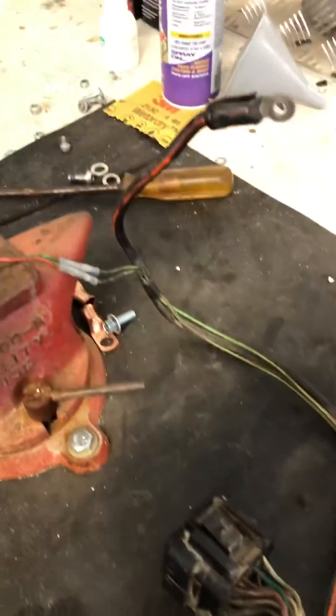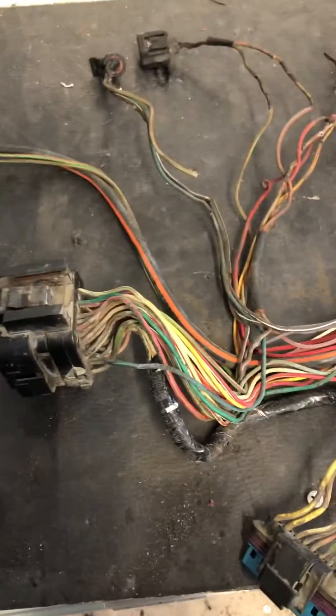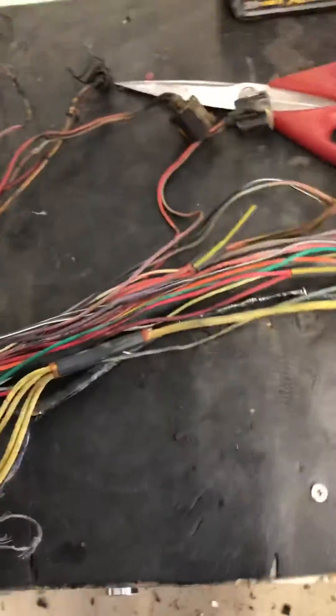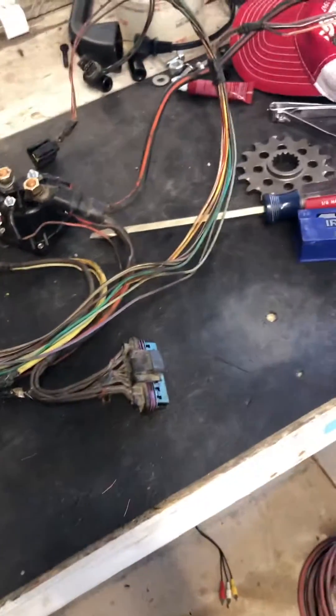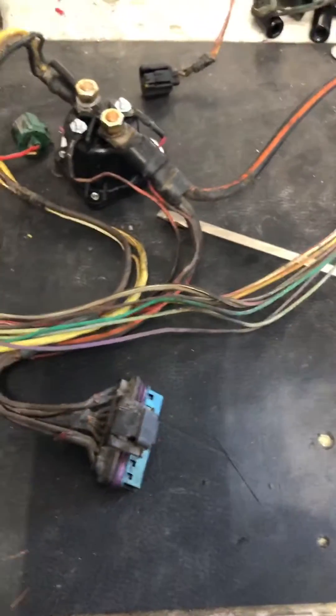Just wanted to show everybody this is the main engine wiring harness out of my truck, which is a '99 but the motor's a 2001 F350 7.3 liter diesel. Long story short, was having a lot of problems with it — electrical gremlins. I turned the key and the truck would not want to start, the voltmeter was jumping everywhere, so I decided to take everything apart and see what's going on because I need this thing for a project.